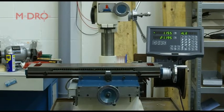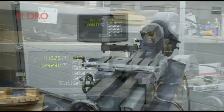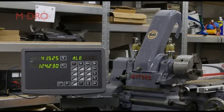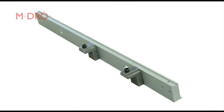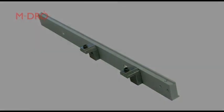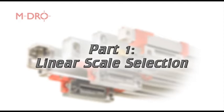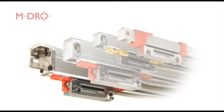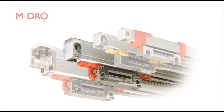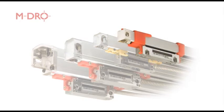In this brief demonstration we're going to show you how we retrofitted a 1954 Myford ML7 with a digital readout using standard equipment that we supply, as well as odds and ends found in a majority of workshops. Firstly, we need to find out which linear scales we need by measuring the travel of the cross slide and the travel of the carriage along the bed.